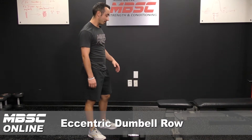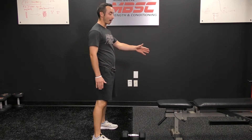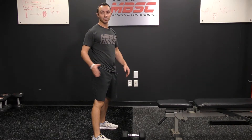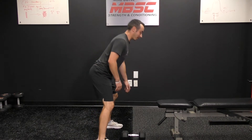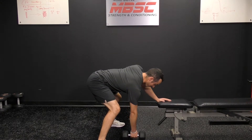Eccentric dumbbell row. For this one you have one dumbbell and your hand on top of a bench or an 18-inch box or something along those lines. Place your hand on the box, feet wide, bend your knees. Same setup as a normal dumbbell row. Keep your back flat.